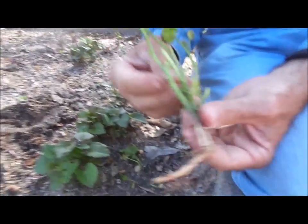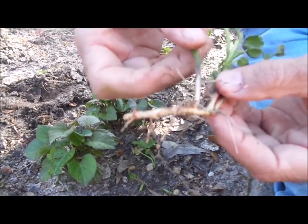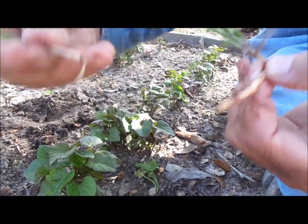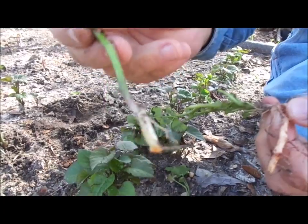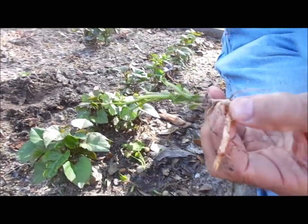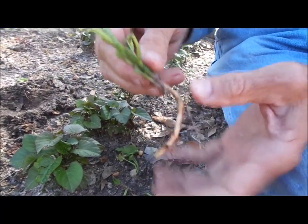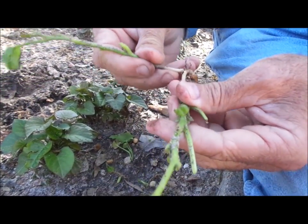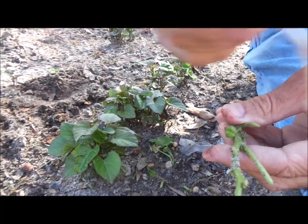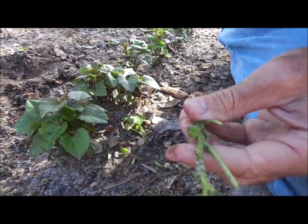When she comes back around, you'll be able to see. Now here's another one — as long as there are a couple of roots coming off of it, I just go ahead and break those off because it's got a root or two on it. Sweet potatoes are extremely hardy. Most of them will make it. Now you'll have one occasionally like that one — see, it's still got a little root on it.